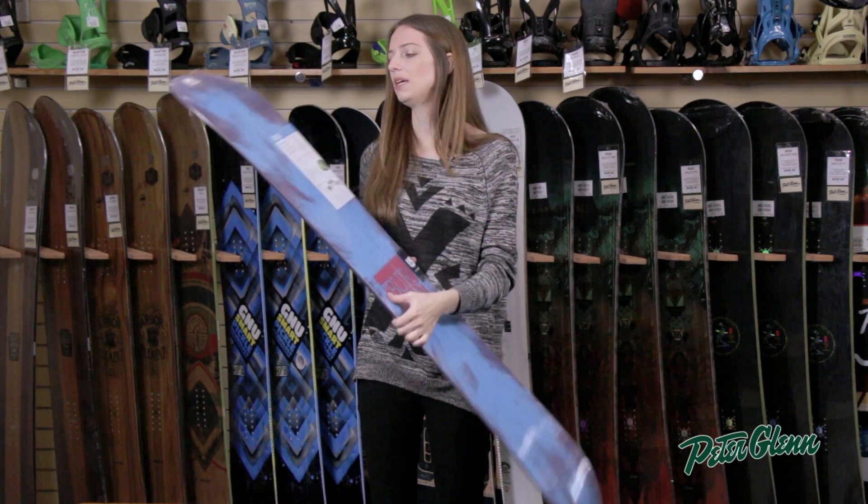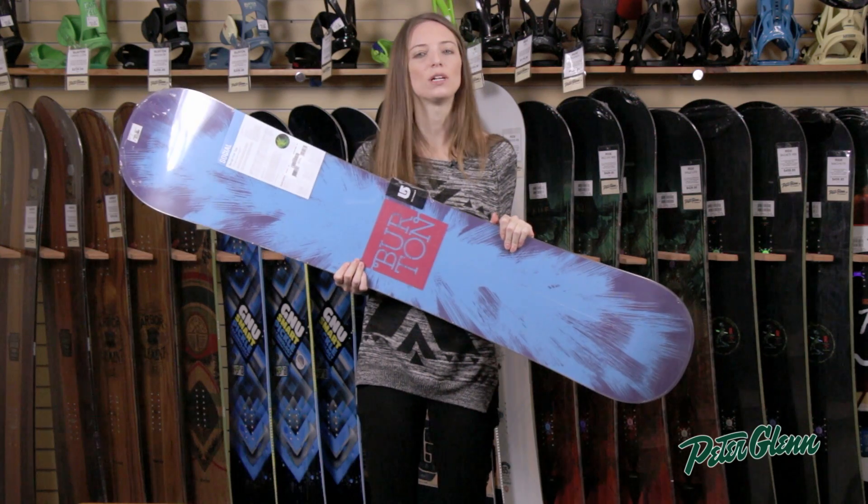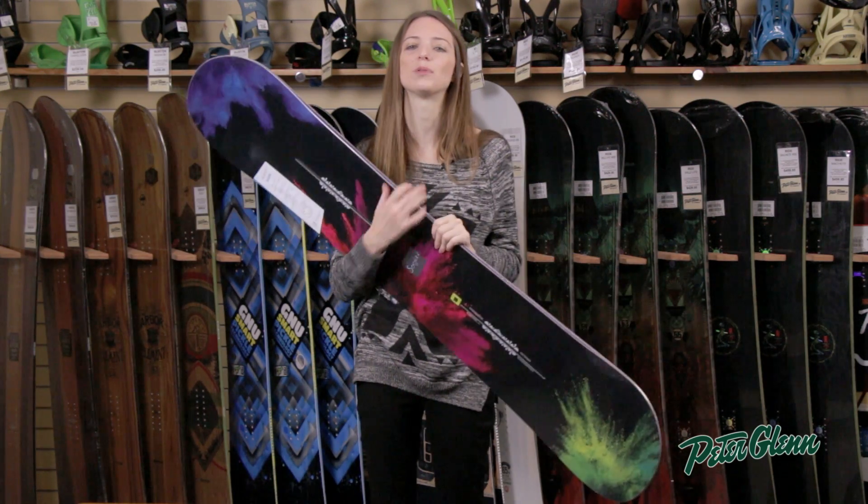It's also got a centered base, which is going to be a lot more durable as well and also very fast. Thanks for watching and check out PeterGlenn.com for all the best Burton snowboards.